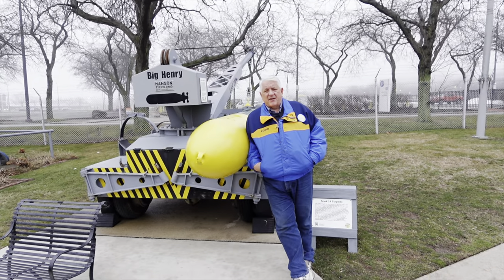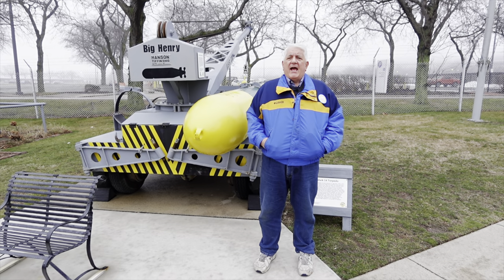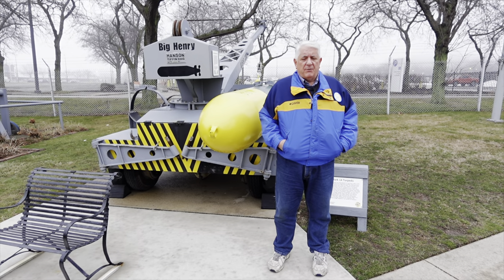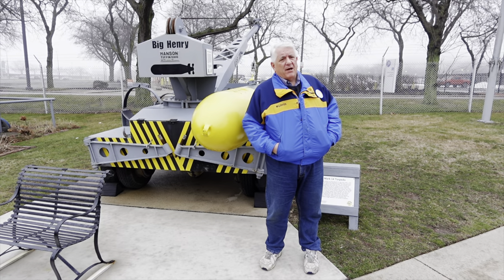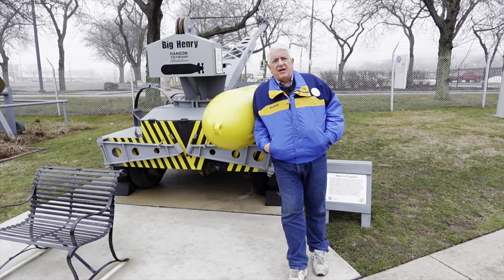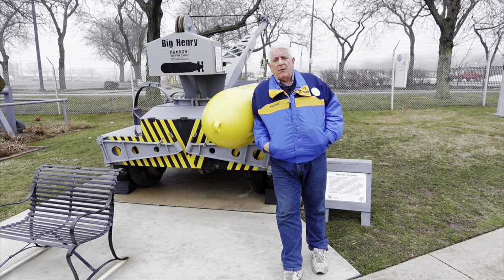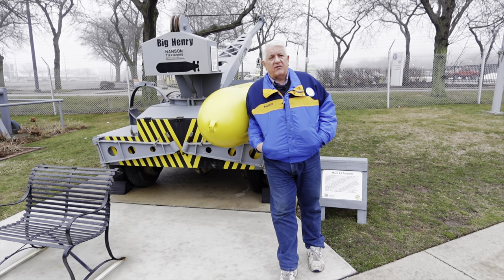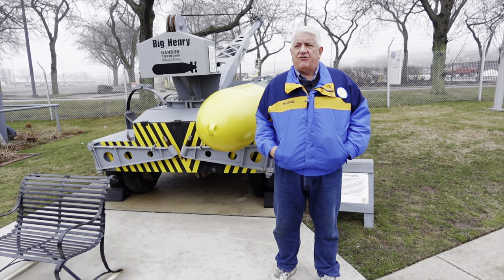Welcome back to USS COD Submarine Memorial. I'm Director Paul Ferreis and we've been talking lately about some interesting aspects inside the sub. We've talked about bakers on subs, about eating during depth charge attacks, and that's been very popular. We've also been asked by some viewers to talk about more of the war fighting aspects. And COD is a lean, mean fighting machine.